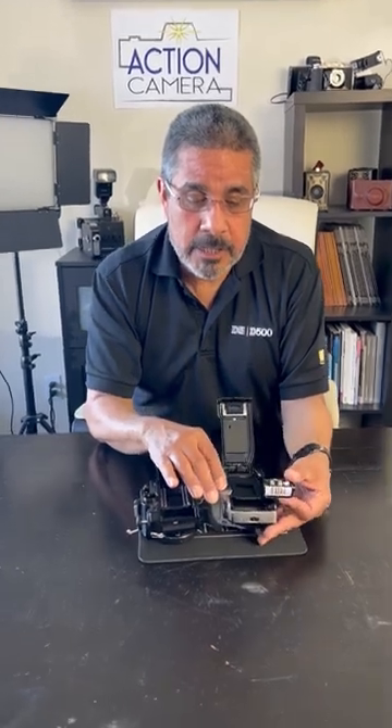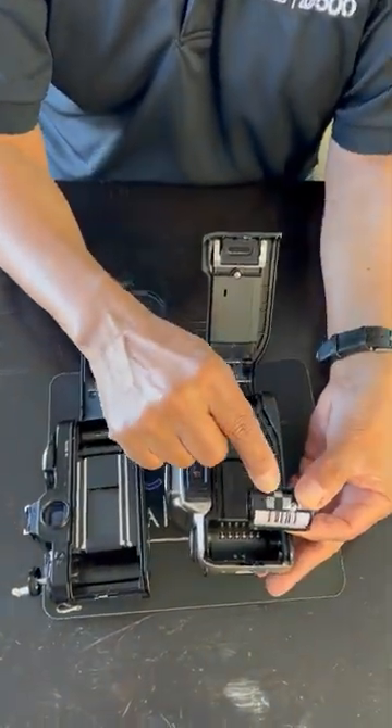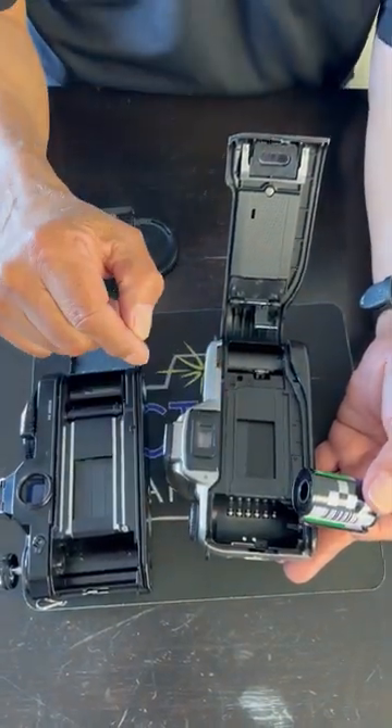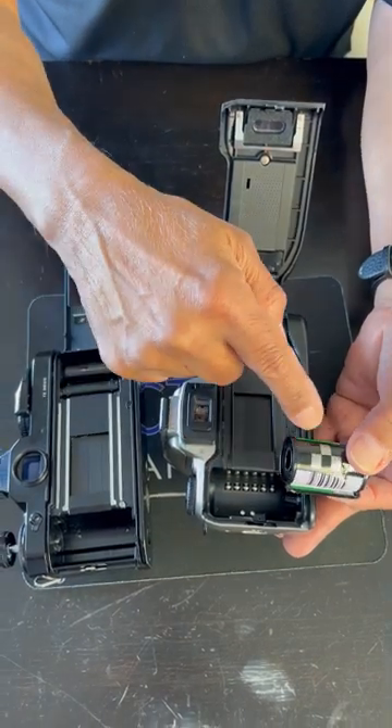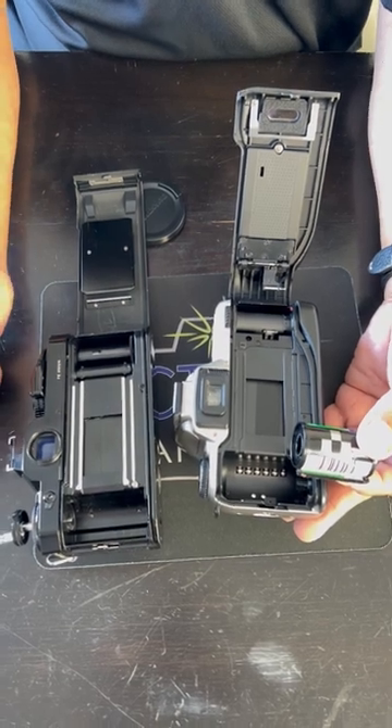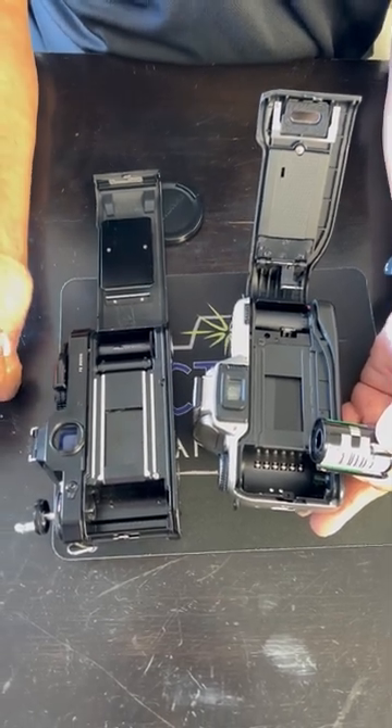In manual cameras, we have to set the ISO of the film manually using a dial on the side, dialing in the film type — whether it's 100, 200, 400, or 800 ISO. But more automatic cameras use what's called DX coding on the film itself — little silver bars that sensors inside the camera read. When you insert the film, the camera automatically sets the ISO for you, which is much easier to use.